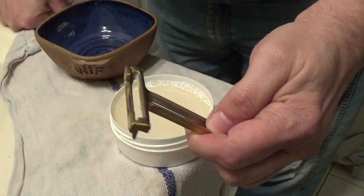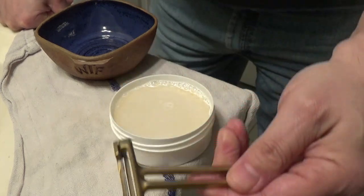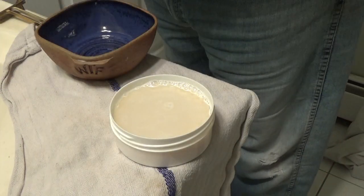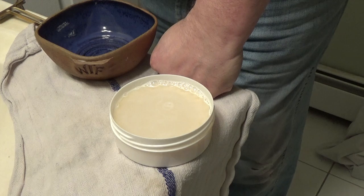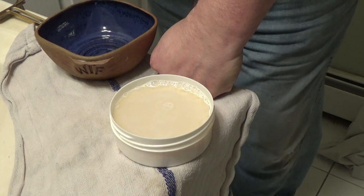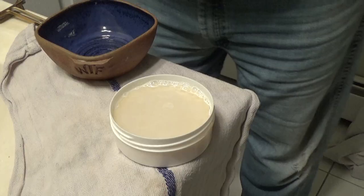I get a chance to use this one again; it's been a while and I've missed it. So we're going to be doing that. Let me put the soap in the bowl and get on with this.